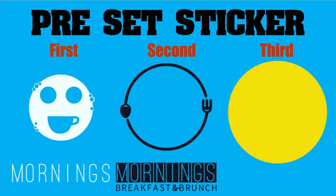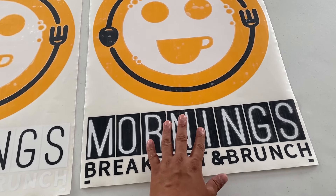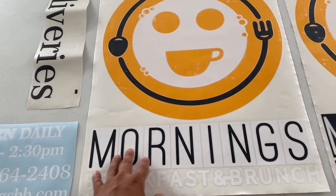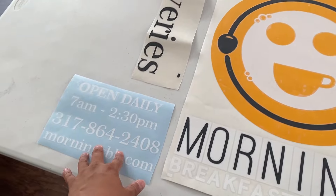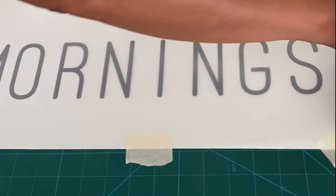The last layer will be the yellow color, and this is how this sticker looks after it's been preset. For the other sticker, we start with the black one, then the white one, and then the yellow color. It is important for you to identify the first and then the last layer.